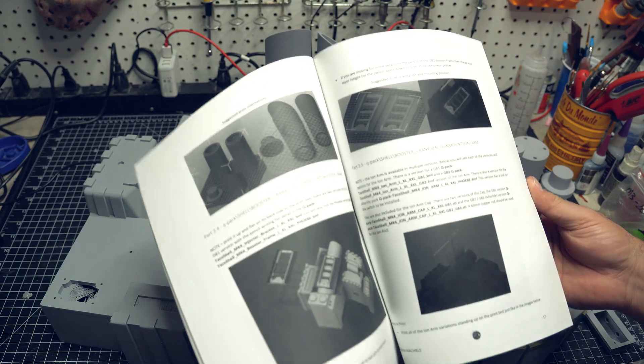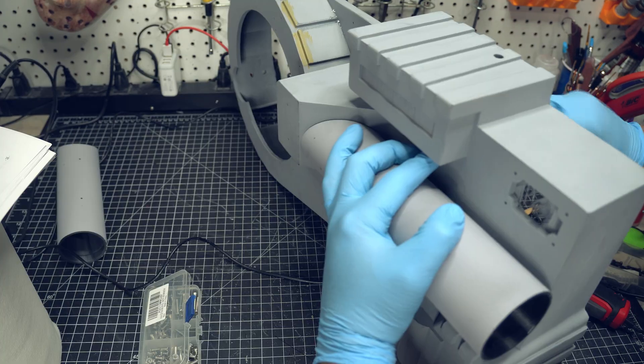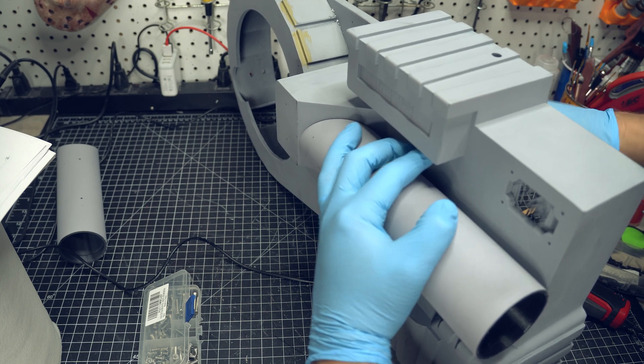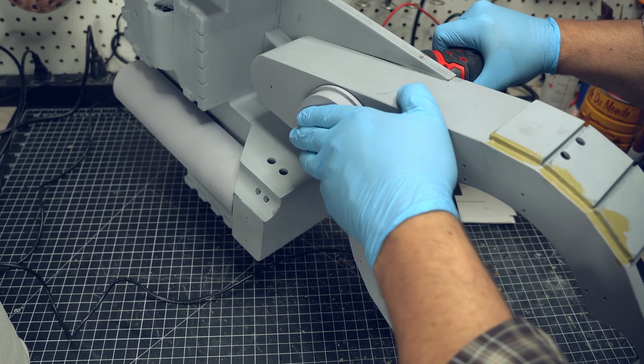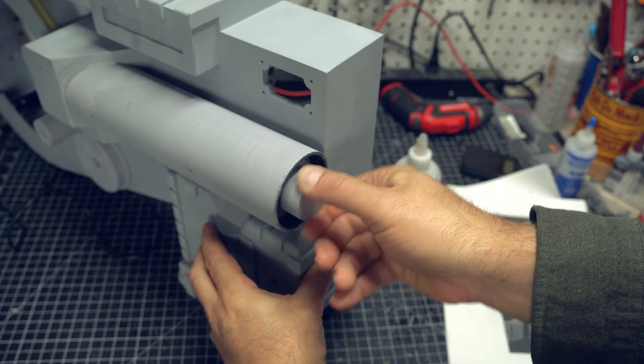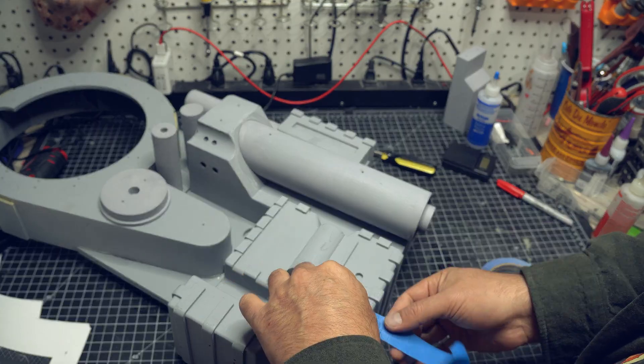There are instructions for this. The guy who created the QPack has instructions for this on Etsy, and I will put a link for that in the description. Now, I'm just going ahead and putting all these other parts on. Some I'm gluing on, others I'm just screwing in without adding any glue.